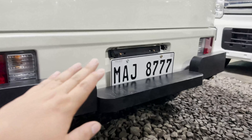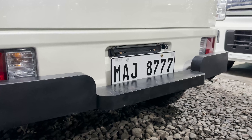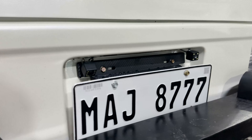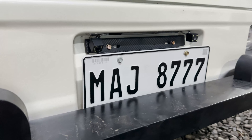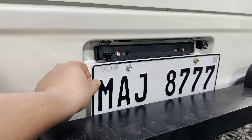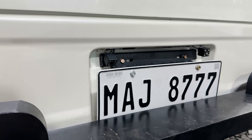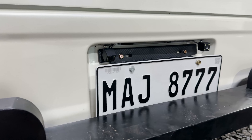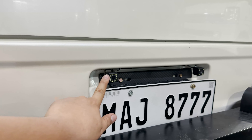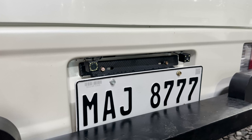Meron din po siyang pinalagay na plate holder — sa tulong ng plate holder mga boss, hindi na po mayuyupi yung ating plate number kasi yung design ng plate number sa Japan ay mas malapat. Kung hindi tayo maglalagay ng plate holder, medyo ma-disalign yung ating plate number kasi ipupush natin para mapasok sa lagayan ng plate number. Eto yung camera mga boss — rear camera ng ating touchscreen stereo and rear camera ng ating dash camera. Yung dash camera natin is dalawa yung camera — harap and likod.